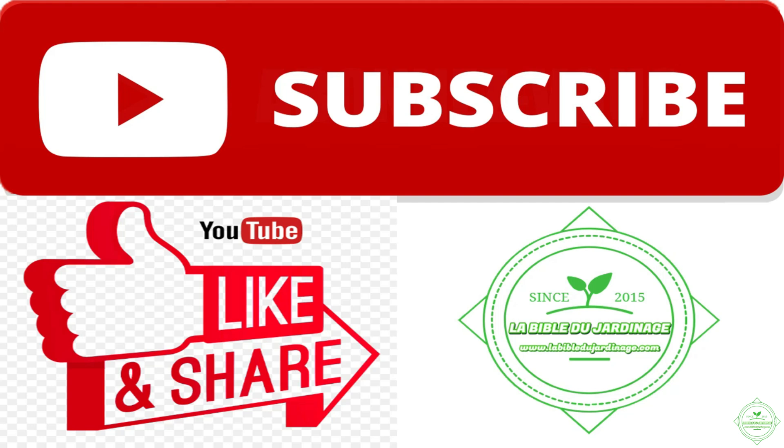If you enjoyed the video, don't forget to subscribe to the channel and give it a thumbs up to encourage me to continue translating all of my French videos. Also feel free to let me know in the comments if the artificial intelligence translation is correct or not. See you soon for the next video — goodbye!